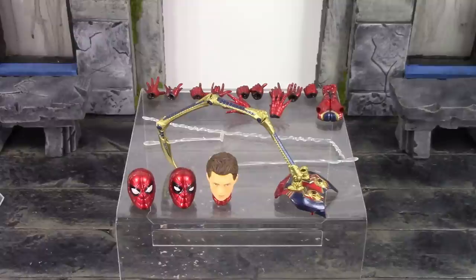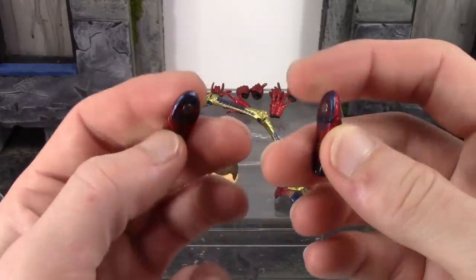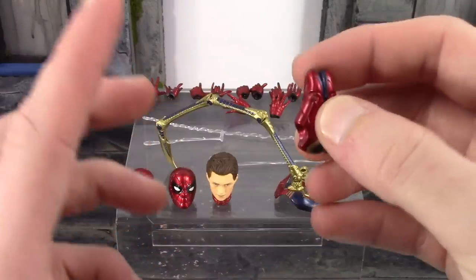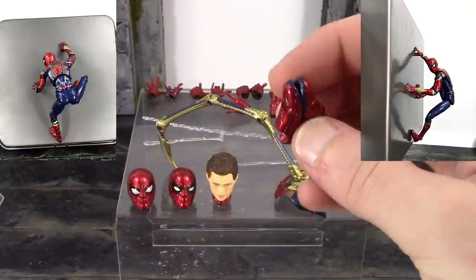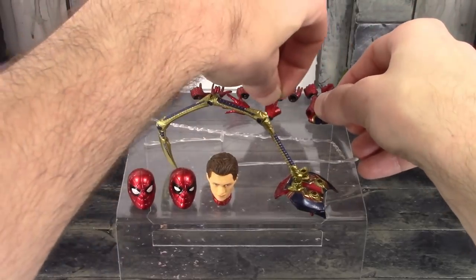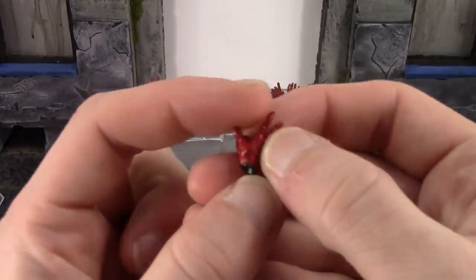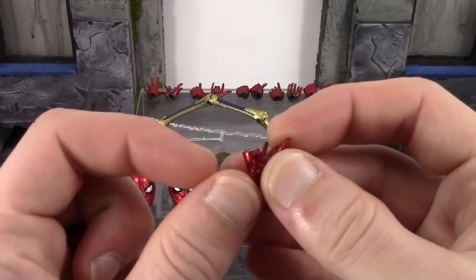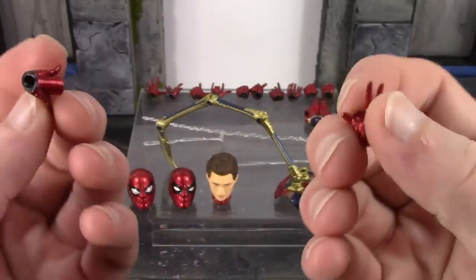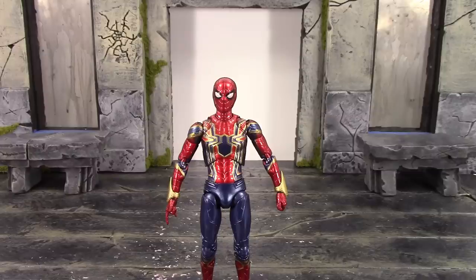We also get a pair of magnetic hands and a pair of magnetic feet. The feet are the same as those on the figure, just with magnets on the bottom. The magnets are actually pretty strong. The feet are very easy to swap out — every time I was putting it on, the hand kept magnetizing to the feet. The hands have an extension for the magnet on the palm, and they are the wall-crawling hands. Very nice sculpt and paint on these, same with the feet, and they're really easy to swap out.